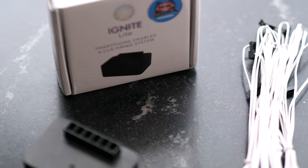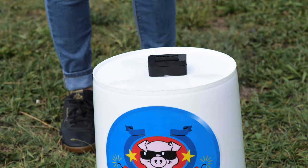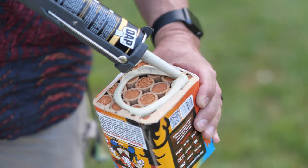Ignite Lite has a range of approximately 100 feet. Make sure to raise the module onto a platform, such as a bucket, to increase its range. Next, add your fireworks.